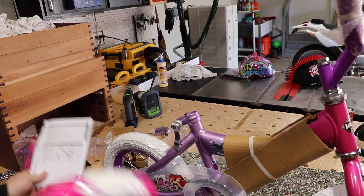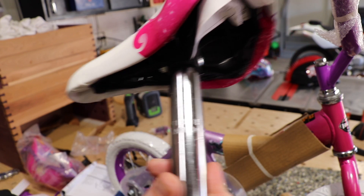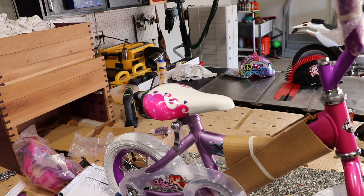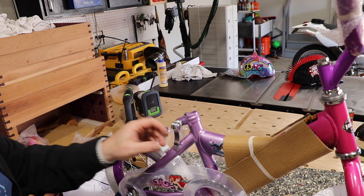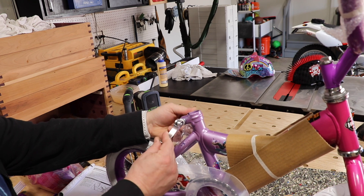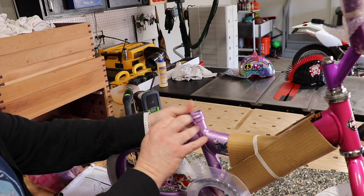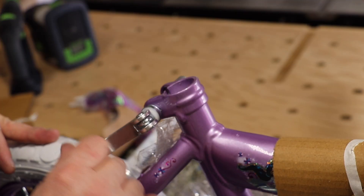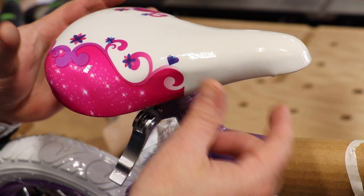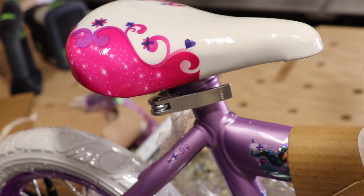Now according to the instructions, the next step is the seat. Again, there is a maximum, so you do not want the seat any higher than these marks here, which in our case is going to be just fine because we're dealing with a real little one. You can set it all the way down. Now depending on the bike, you may have a nut here that you need to tighten down with your adjustable wrench. But this one has a quick release. We're going to tighten the other side a little bit — what we want is this to be tight when we pull it, so if it's not, the seat will move around. We'll simply slide the seat into place, make sure the seat is centered with the frame, push our clamp forward, and now the seat is securely in place.